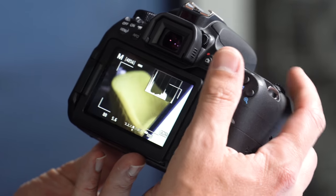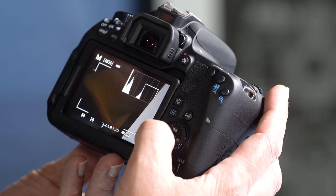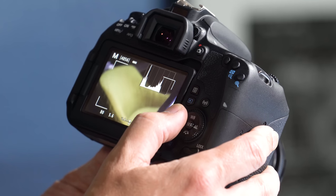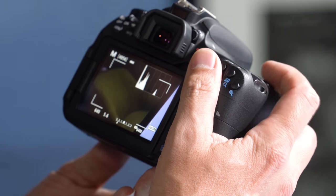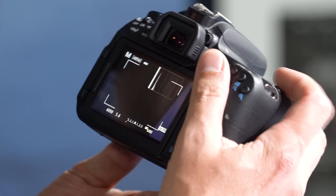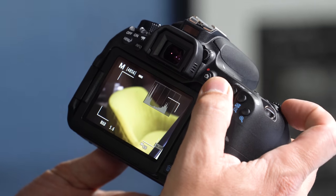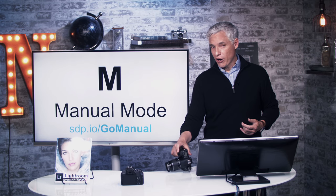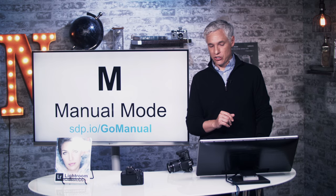If you put the camera into live view mode, you can preview these settings in real time. Hold down the depth of field preview button and as you dial the aperture up, you can see everything getting darker and sharper as the aperture closes down. As you adjust shutter speed, you won't see a particular visual difference unless things are getting darker — at 1/4000th of a second in a dim environment the chair just disappears as everything goes black. Slowing down the shutter to the point of overexposure, everything gets blown out and white. To learn how to dial in perfect settings in manual mode, check out the free video at sdp.io/go-manual.